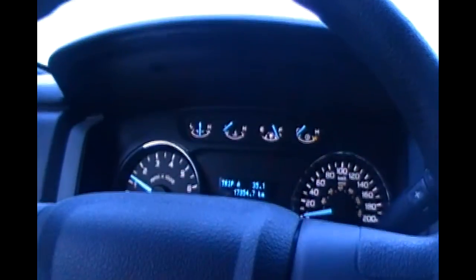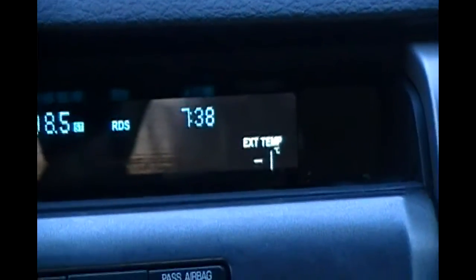Well, boys, she's a chilly one. You can see my breath in the truck - that's not cool. It's minus one outside, it's also 7:38, and it's a Saturday. Good grief. The freaking wind chill is just... it's right frosted up.